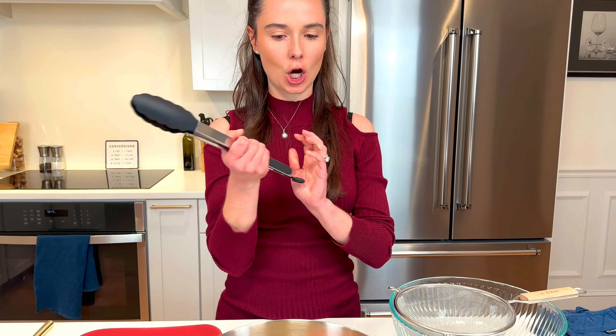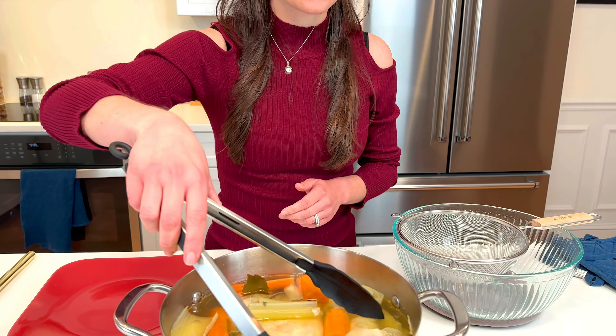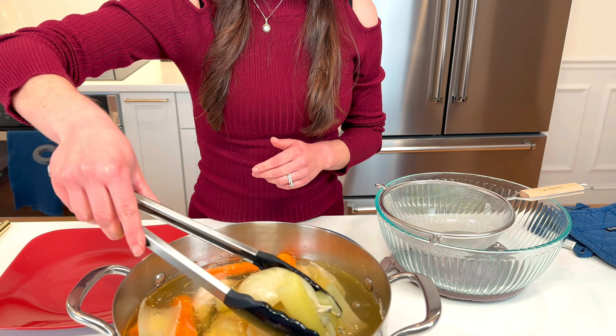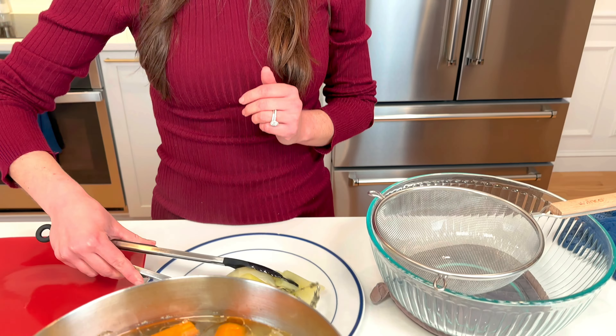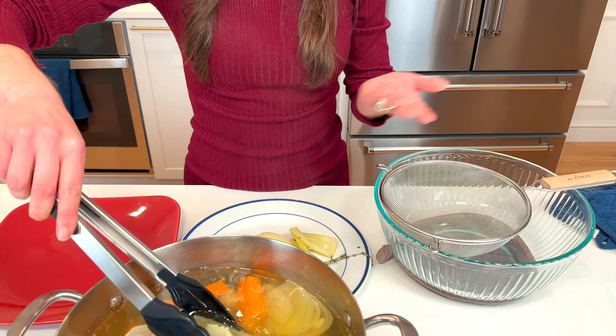What a pot of love — it smells so good in here. It's been 2 hours and that means our chicken's done. We're gonna take some tongs and remove all of our vegetables and put them on a plate or bowl, just really get them out of the way. You can use them for something else.